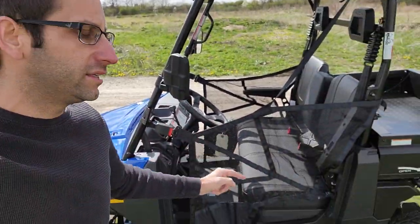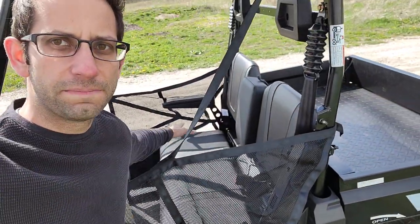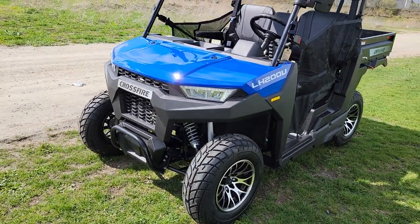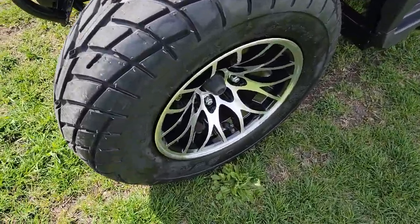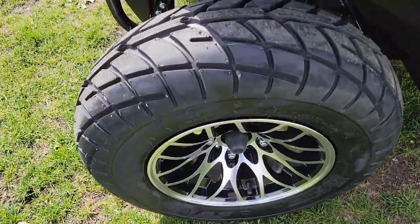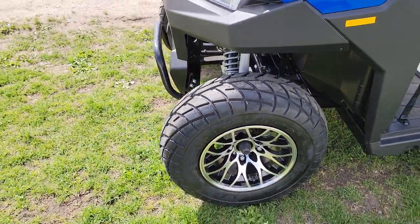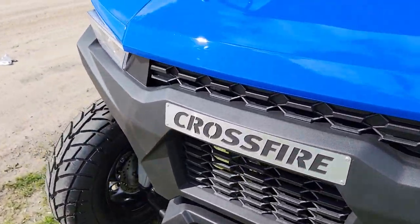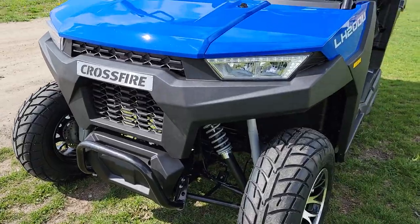The cool thing about this one is it's got netting right here, and you also have seat belts and turn signals. This is the 2021 design — check it out. It's got a nice street tire on it, nice alloy rims, a brand new design with a real sleek front. Again, the Crossfire 2021 version.